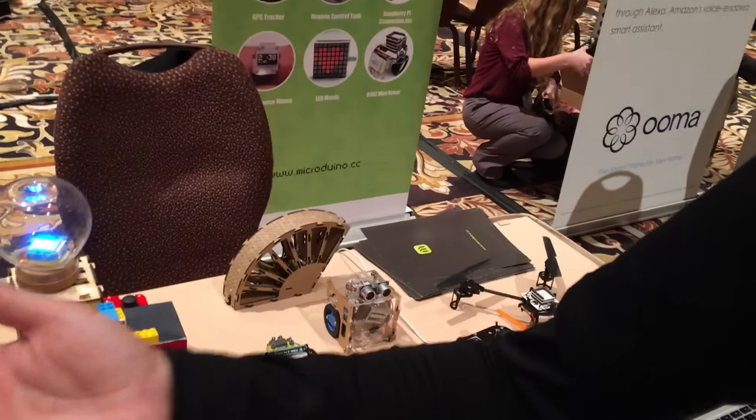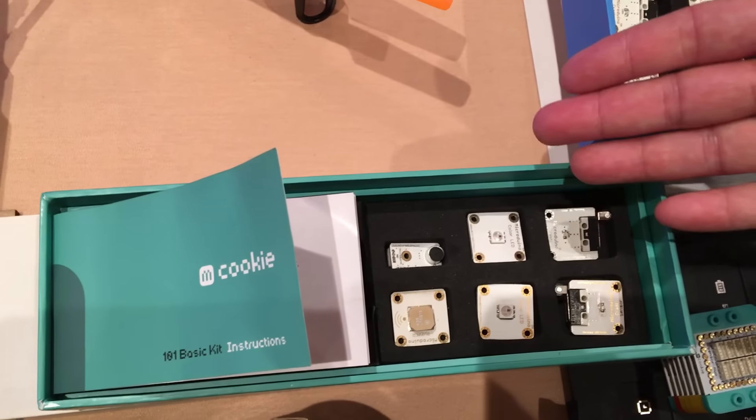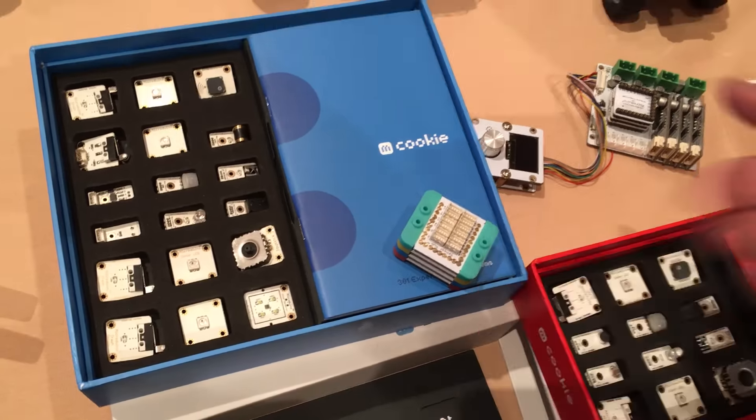Do you sell kits to make these items, or how can somebody go about creating all these various items? Yeah, we sell kits — the modules, accessories, sensors. This one is the basic kit, it's $99. This one is advanced, it's $199. This is the expert kit, it's $299. You can purchase them online, you can go to our website, which is microdurino.cc.